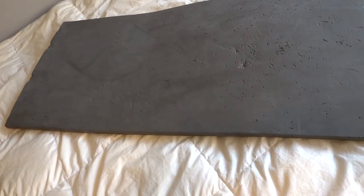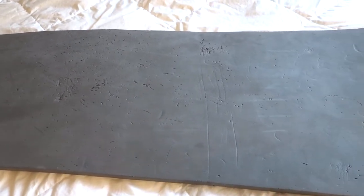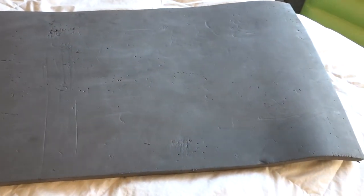However, you do actually get thicker foam pads, and they're not that much more expensive. They're just a little bit more bulky, and I have used one of those, and it is extremely comfortable and extremely lightweight.